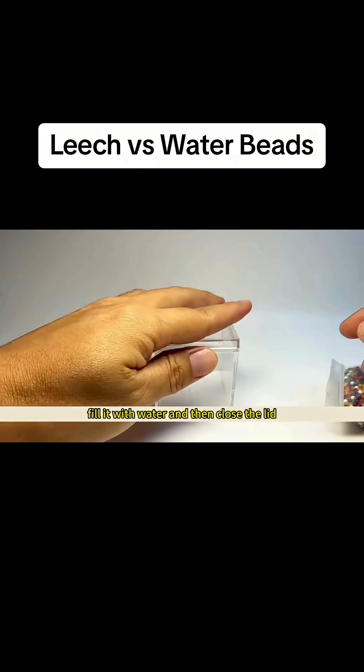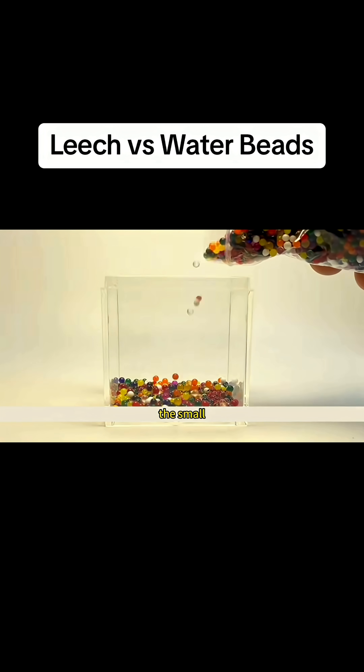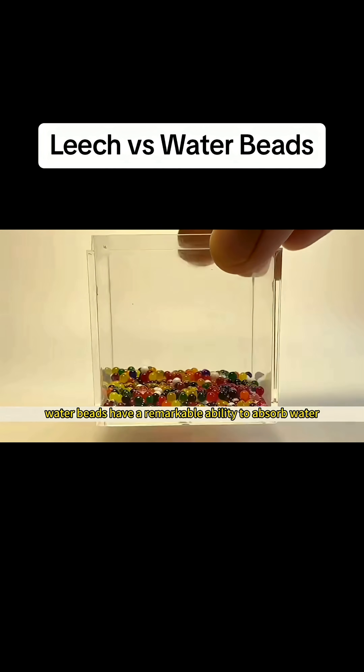Fill it with water and then close the lid. First, pour the small water beads in — this amount should be enough. The small water beads have a remarkable ability to absorb water.